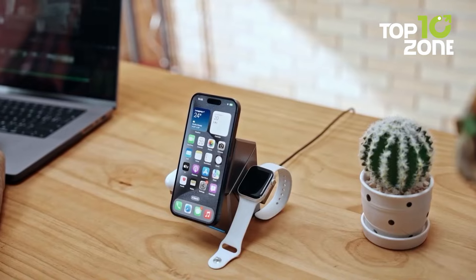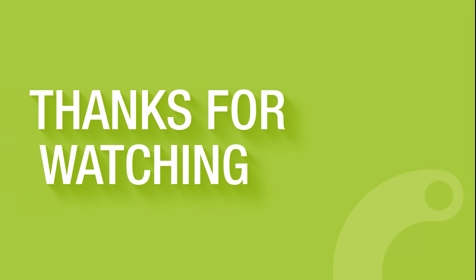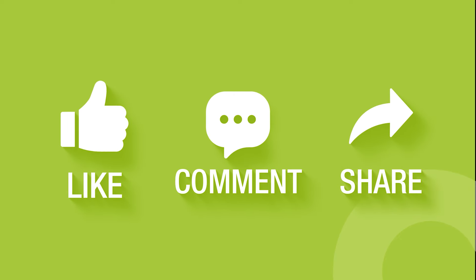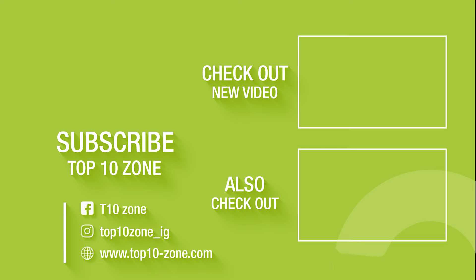So that concludes our list of 20 cool tech gadgets you should check out in 2024. Thanks for watching. Like, comment, and share with your friends if you find this video helpful. Subscribe to our channel if you want more videos like this on your feed.